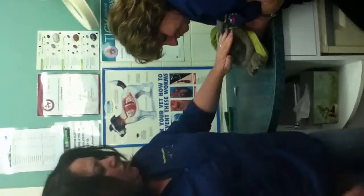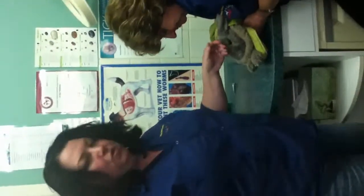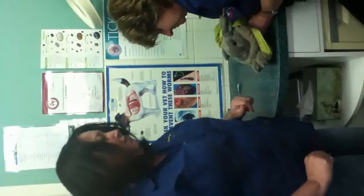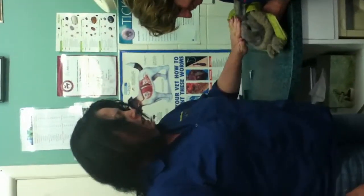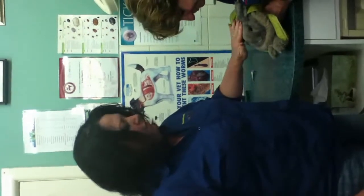Nail clipping of bunnies requires a couple of tools. You have to have a really good helper — my helper Sue today — because rabbits are very fragile. If you hold them wrong you can break their bones very easily. We like to wrap them because they feel secure.